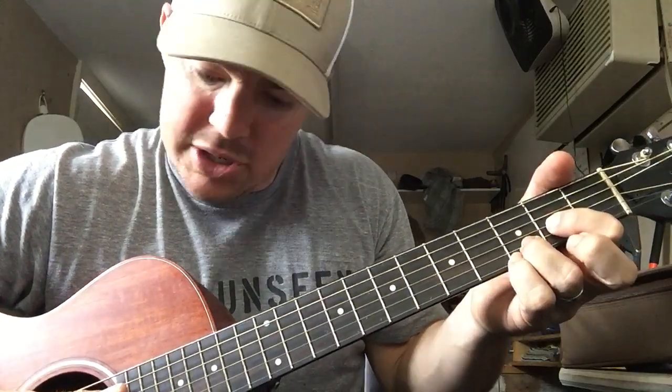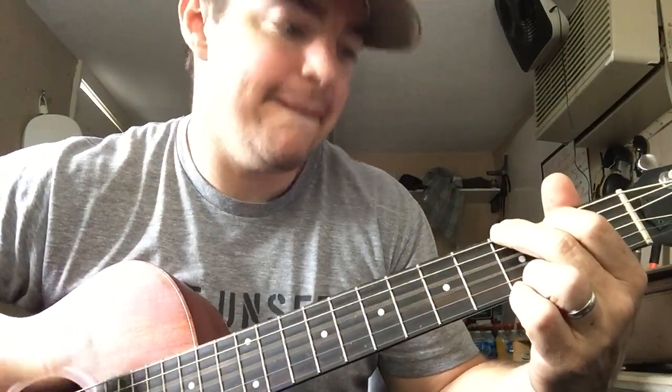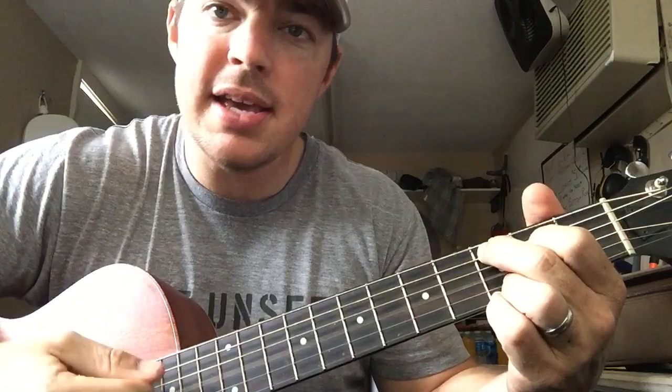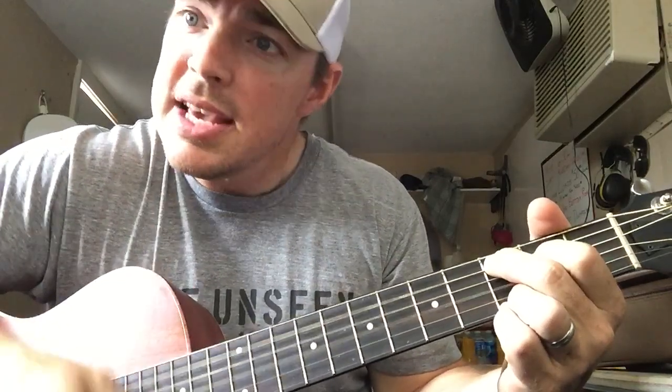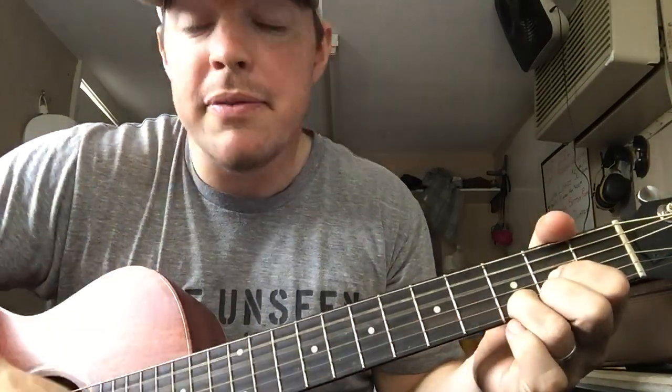And then you go to D. 'If you got chains, if you got chains.' What I do — I keep those bottom two locked and do a D sus. Then I take that pinky off and put the ring and middle finger on the bottom string for a regular D. 'He's a chain breaker — G.' So in fast motion: 'If you got pain, he's a pain taker. If you feel lost, he's a way maker. If you need freedom or saving, he's a prison shaking savior. If you got chains' — then regular D — 'he's a chain breaker.'